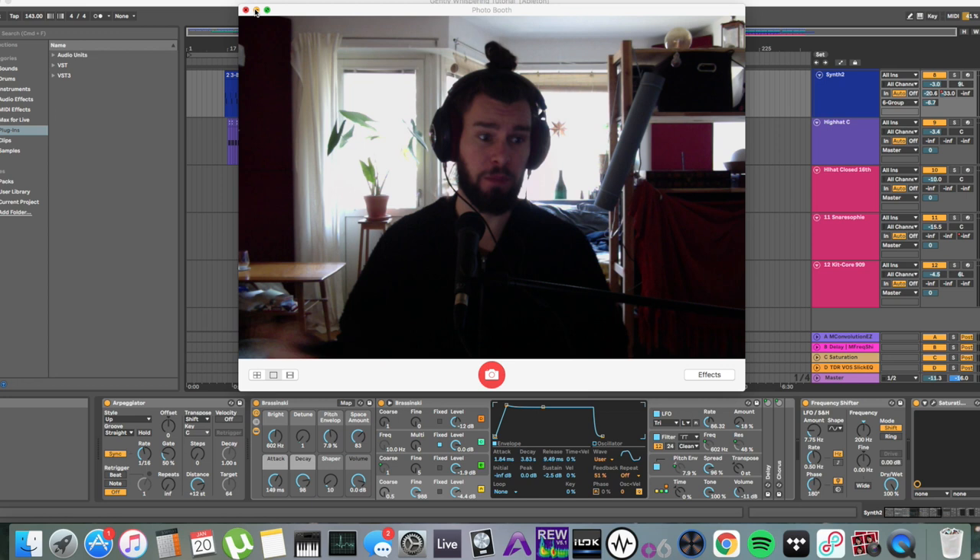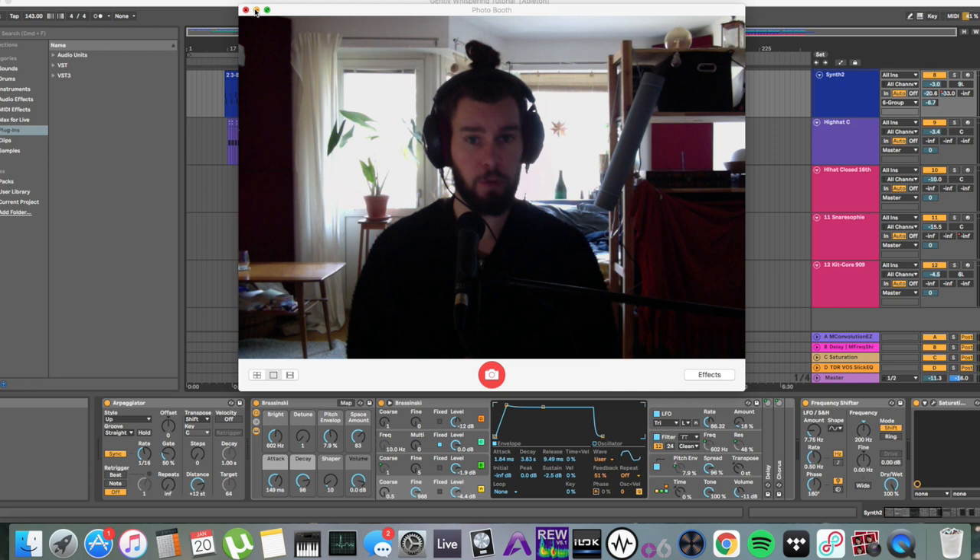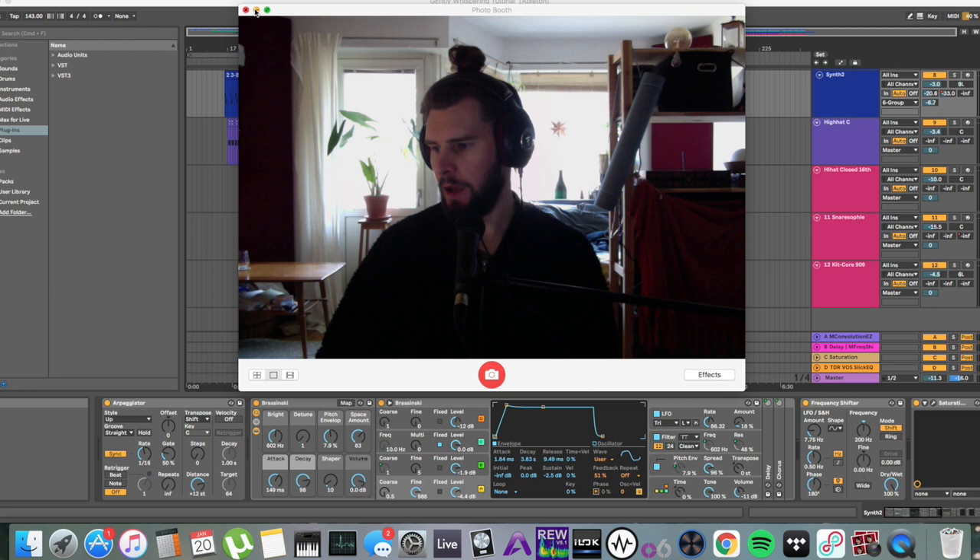I'm going to be aiming for roughly around minus nine to minus ten LUFS at maybe minus one dB true peak. Keep in mind, this is a mixdown, not a master. Minus nine to ten LUFS is not only loud enough, but actually very loud for a mixdown.